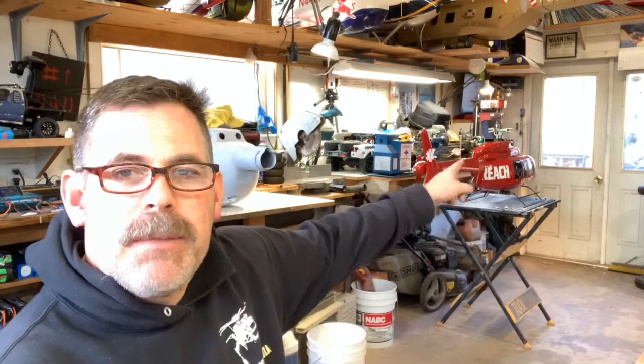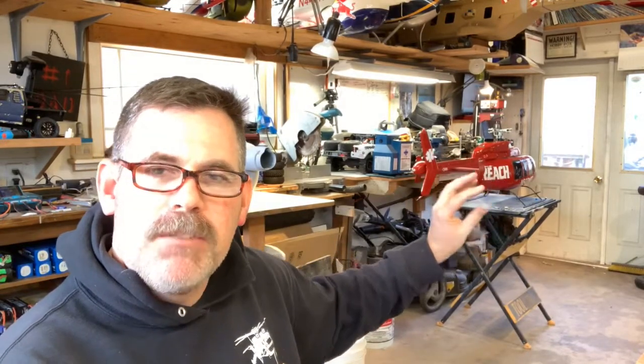All right, gang. I'm here. You see the 407 back there? It's almost done. Just a little bit of touch-up paint right on that little stinger right there.